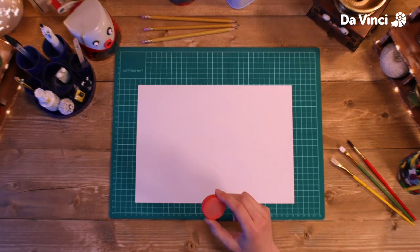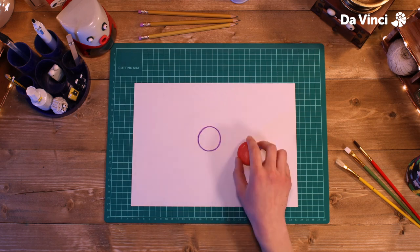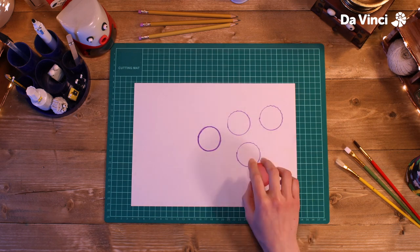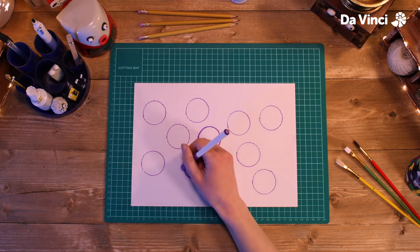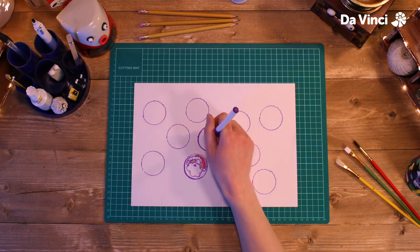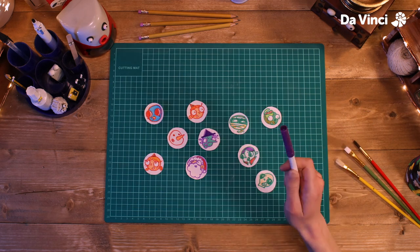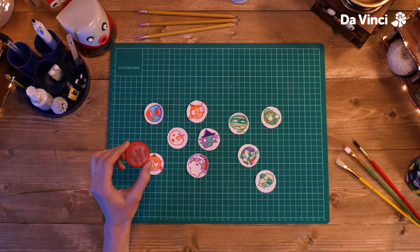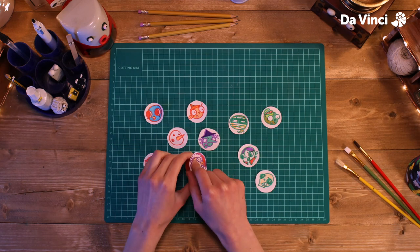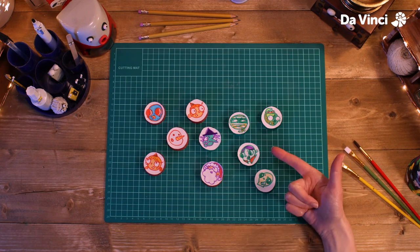Time to make the pucks. I'm going to draw a circle around our lid and do that loads more times so we have lots of little circles to work with. I'm going to draw some characters on here — and maybe you can get some friends together to draw their own. Next, we just need to glue the characters onto the tops of our pucks. And we're done.